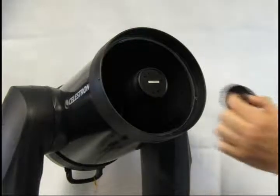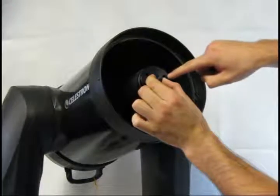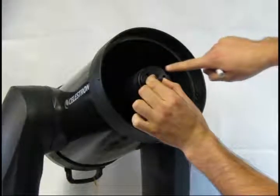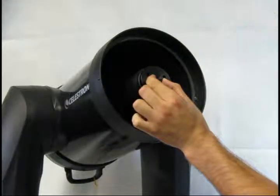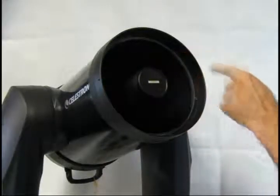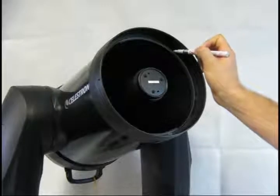Next, take the secondary mirror mounting plate from the conversion kit and align the three screw holes with the three column screws on the front of the telescope. Note the position of the set screw on the side of the mounting plate. Using a marker, make an index mark on the original secondary mirror housing at the same position as the set screw. Note the position of two of the screws that align with the set screw, extend that line out, and make a mark on the edge of the corrector plate. These marks allow you to return the optical elements to their exact positions when replacing them.